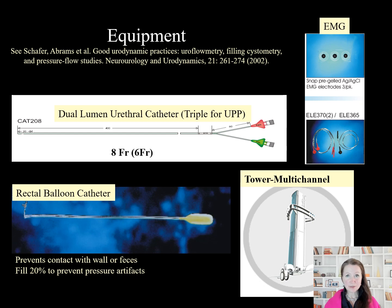Necessary equipment includes a dual-lumen fluid-based urethral catheter, rectal balloon catheter, and EMG patches. These will be connected to your multi-channel urodynamics tower.